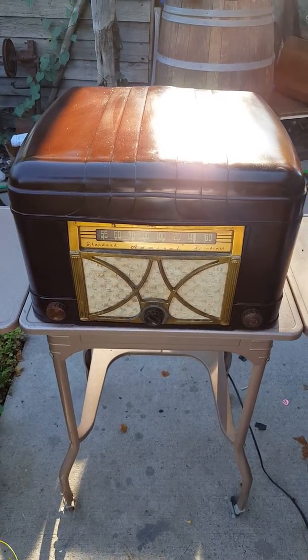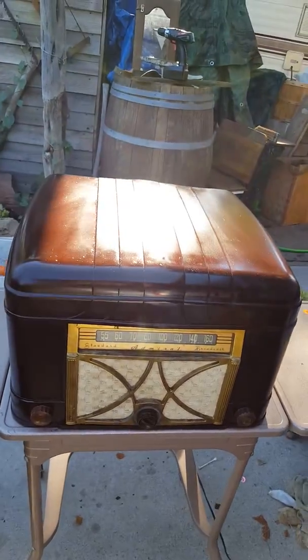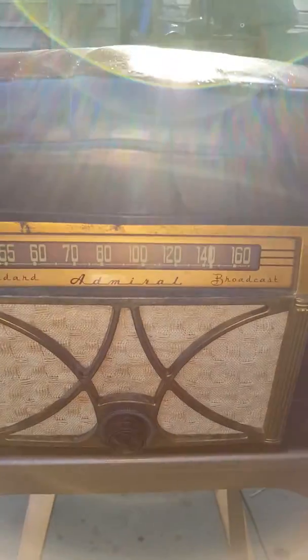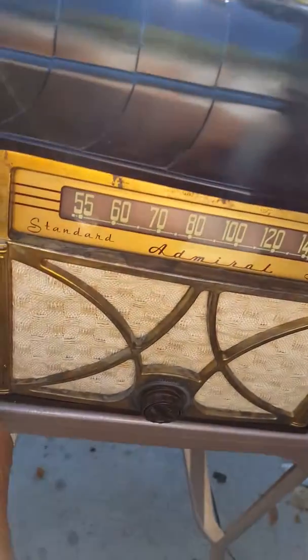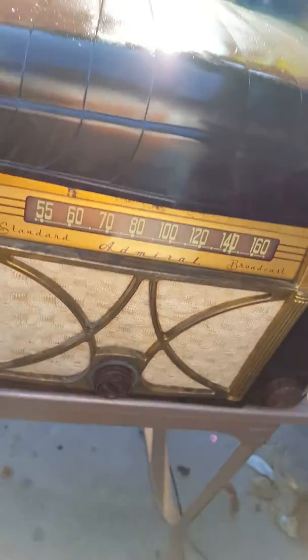I'm back again with this beautiful little Admiral radio, and we've got it all cleaned up and looking pretty nice now. The fabric has been removed and cleaned, as well as the knobs. We also relocated the spider graveyard that was present inside.